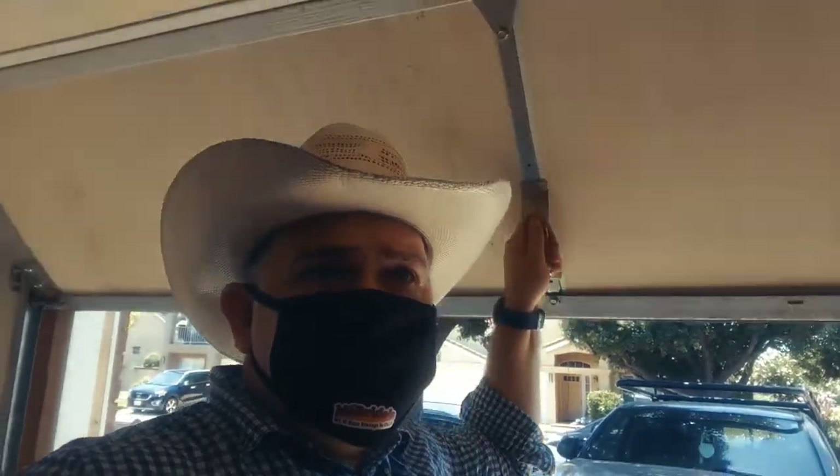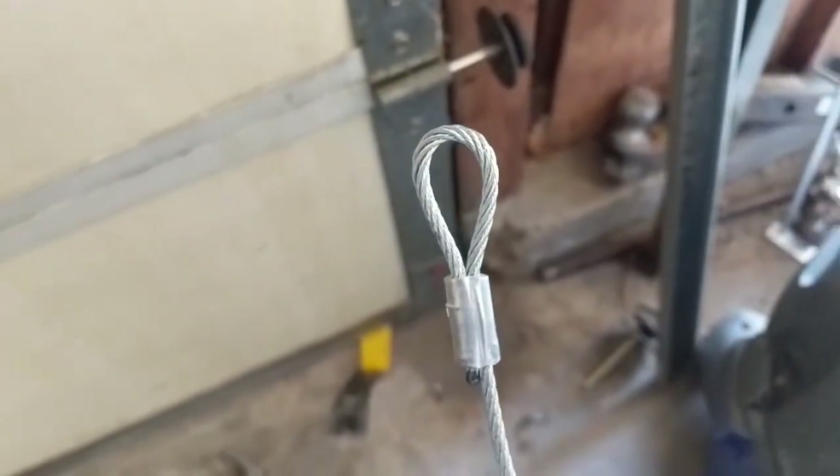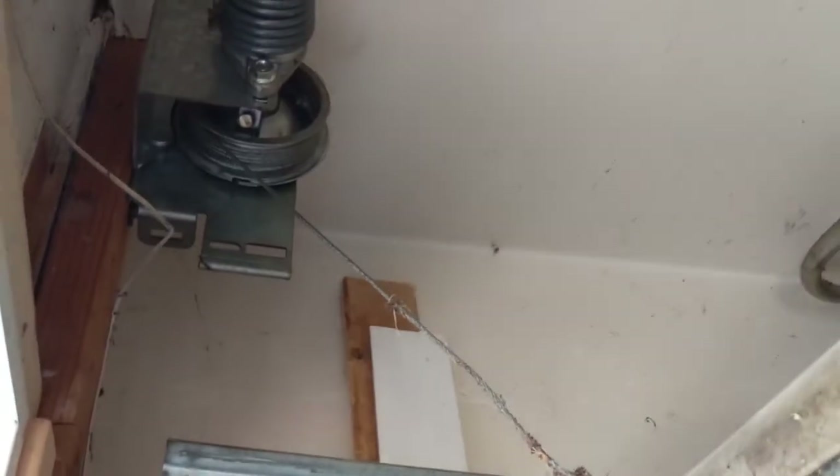In one of my prior videos, I stated that not all garage doors are created equal. And I believe that concept applies to almost anything in life. In one of my original videos, I focused on the importance of replacing the right garage door cables to the right garage door.